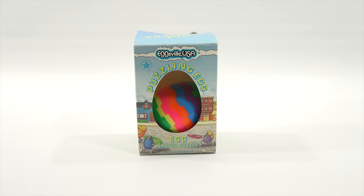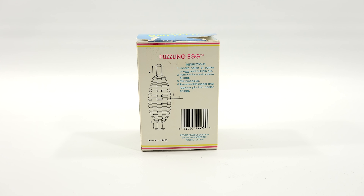I've had this for a few years. It's just never made it into the Easter series, and I thought this would be a good time to show an interesting puzzle.